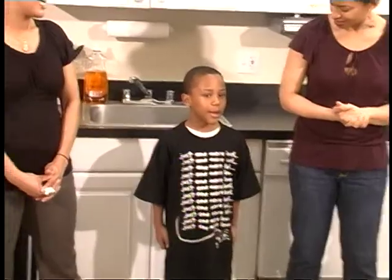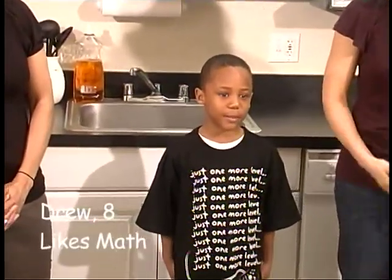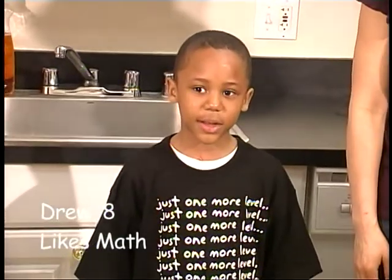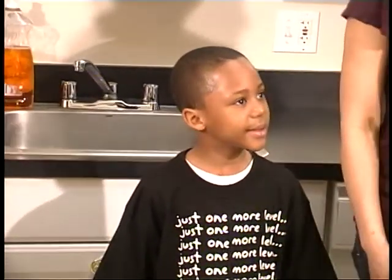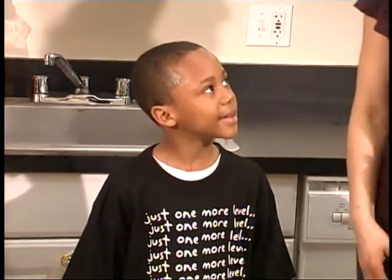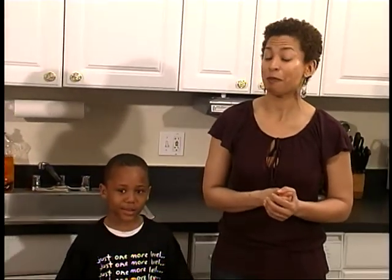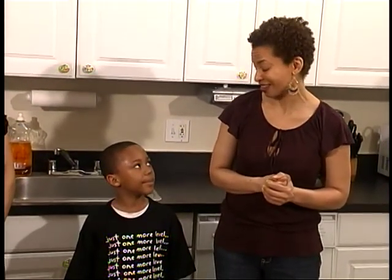Drew likes to cook. Drew, what do you like to cook? I like to cook eggs and breakfast for my mom sometimes on her birthday. Now, we're trying to get an invitation to Drew's house for brunch. Sheila and I have already given him the menu that we're expecting. But outside of cooking, Drew also likes math. We've been talking a lot about math today.